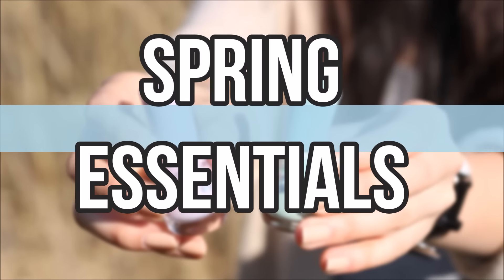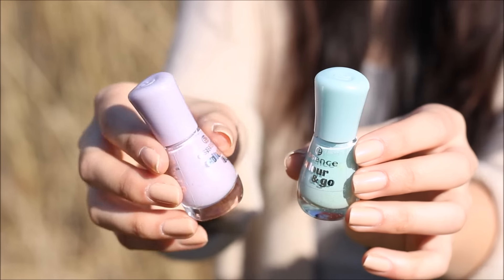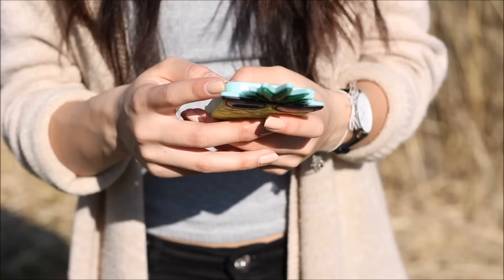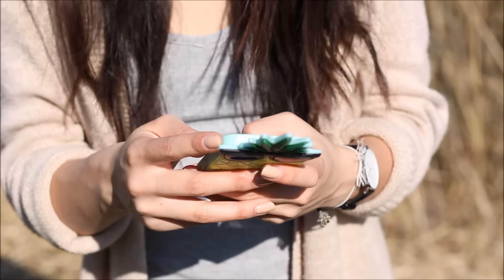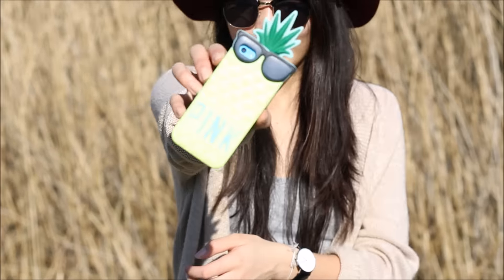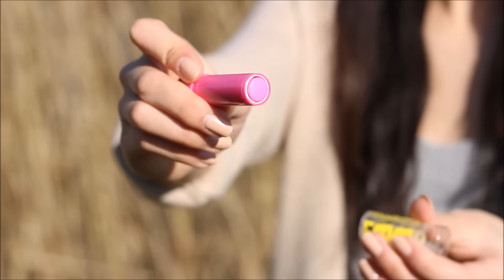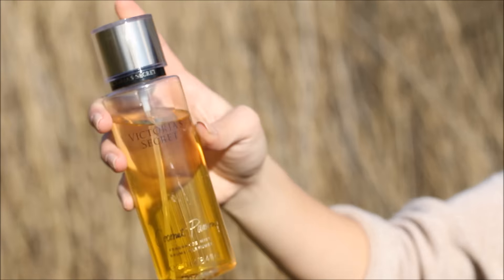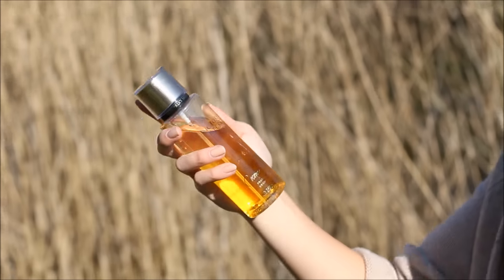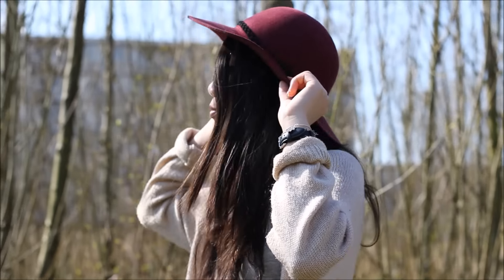Here are some spring essentials. The first essential is to have some colorful nail polishes — I really like pastel colors. The next essential is a cute and colorful phone case; I have this pineapple phone case. Another essential is a cute lip balm — I have this pink Baby Lips. Another must-have is a body spray for springtime; I have the Coconut Passion from Victoria's Secret. And the last two essentials are a floppy hat and some cute sunglasses.